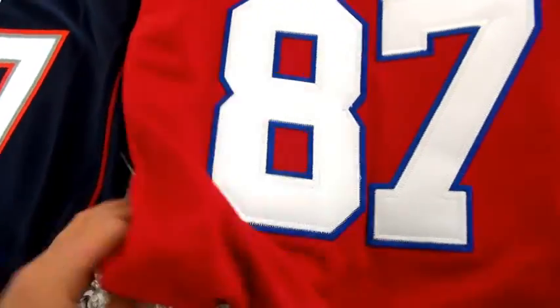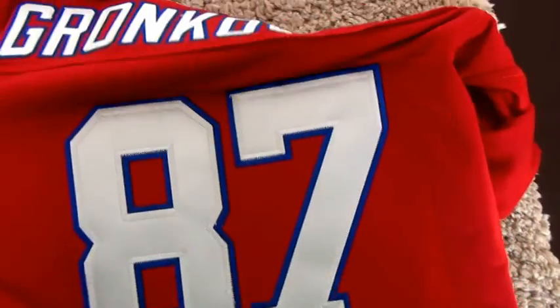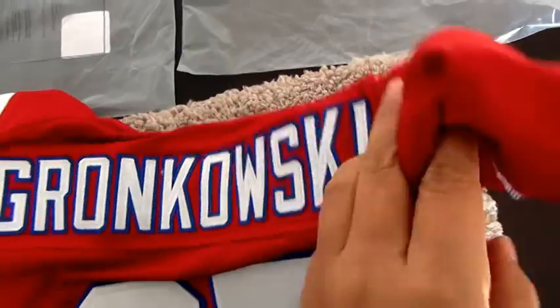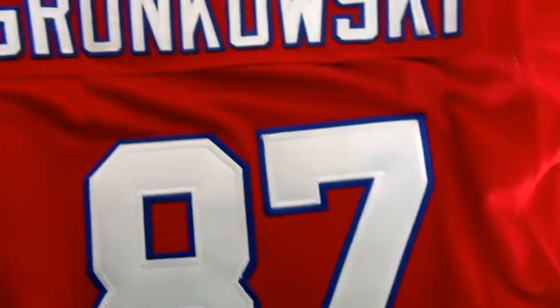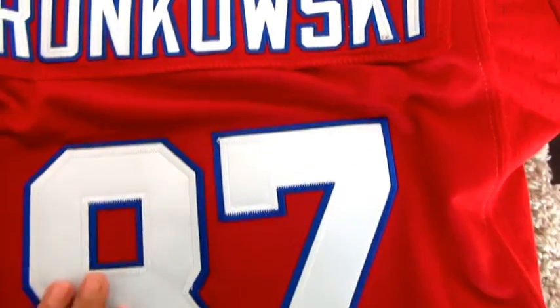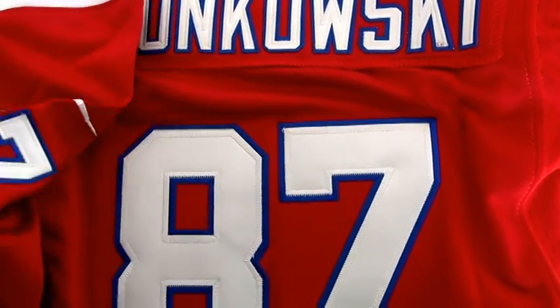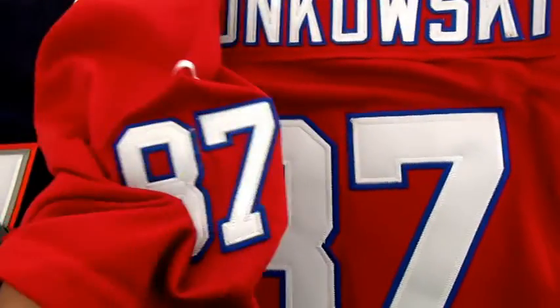For this red one, this is the back of the red one. We also have the same stitch player's name on this part and the stitch number 87. The stitch number is on this part — 87.